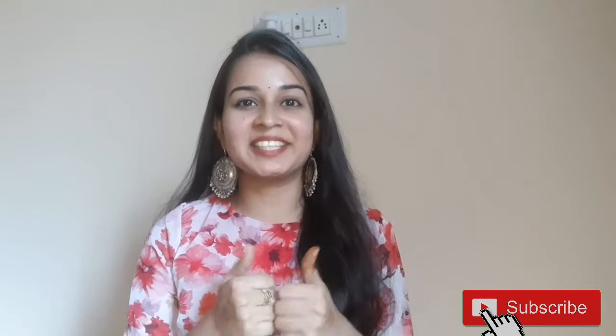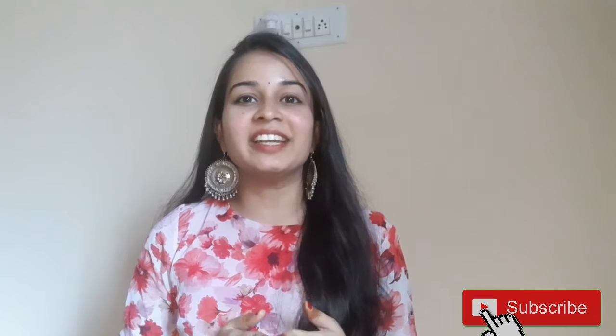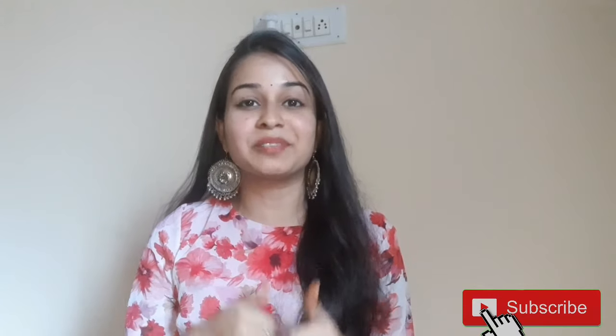If you enjoyed this video, please like, share it with your friends, comment, and subscribe.